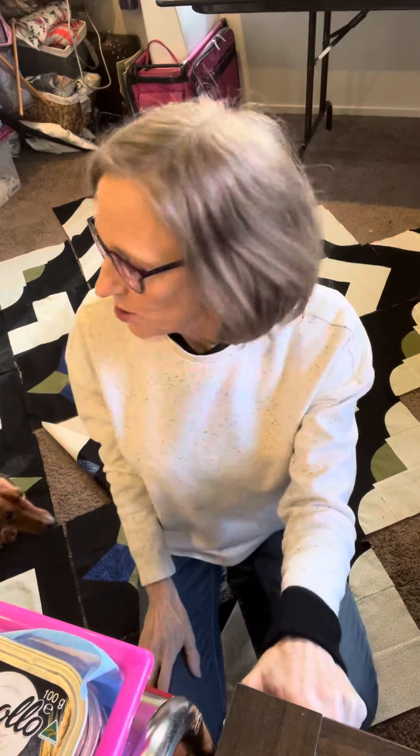We're sitting on the floor in my sewing room and I just wanted to show you the layout and some possible other layouts that you could do.